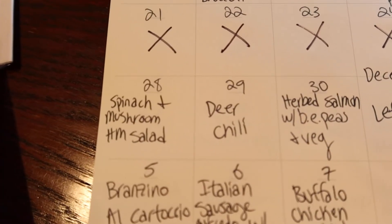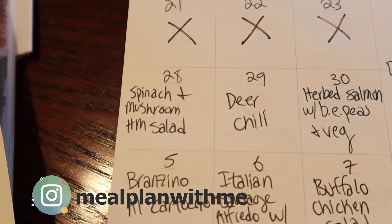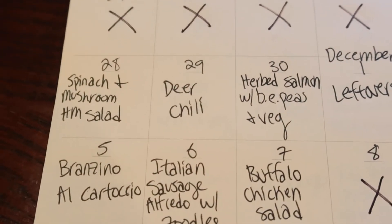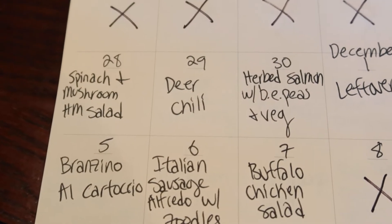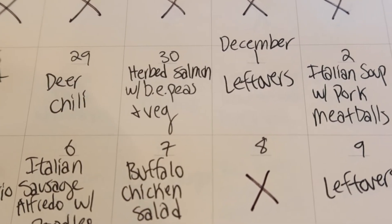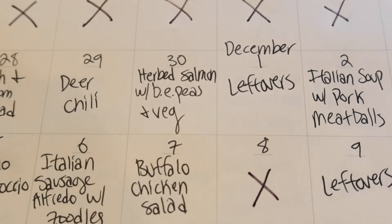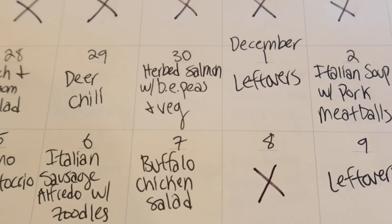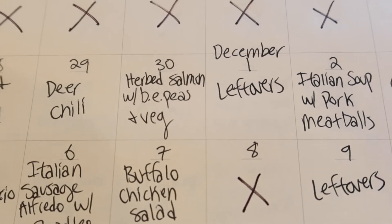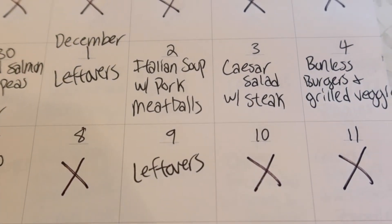When we come back on the 28th: a spinach and mushroom salad with honey mustard dressing and crispy jalapeños on top — probably no protein but we'll see. Then deer chili to hopefully use up the rest of the deer in the freezer. Herb salmon with black-eyed peas and whatever veg is on sale or in season. When I buy the salmon I'll get a big one and cut it into three sections to use throughout the meal plan. Then leftovers and Italian soup with the two pounds of pork meatballs.